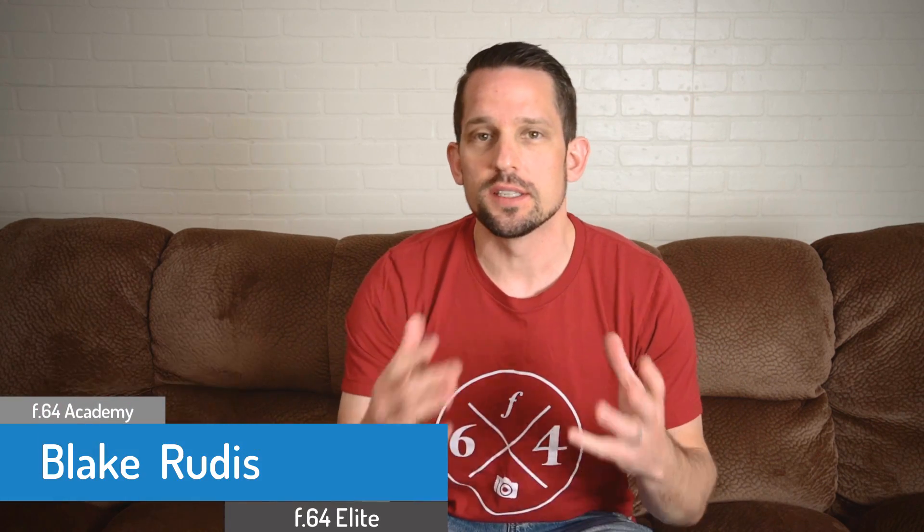Hello, Blake Rudis here, and today I'm going to do something a little bit different. I know you're used to seeing me do all these crazy tutorials on YouTube, but today I want to just introduce you to something that I've been working on for the past seven months. In November of 2016, I started putting together this idea for another Photoshop extension and I'm happy to say that it's almost done and this is kind of like your teaser trailer preview thing. So I don't want to go too far into it, I don't want to ruin it for you, I just want to show you this little teaser trailer and there will be a lot more to come.